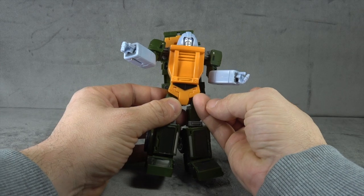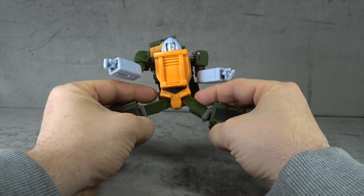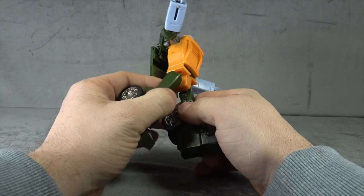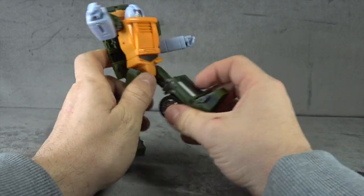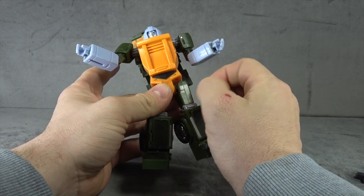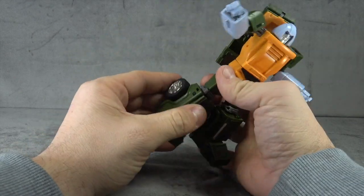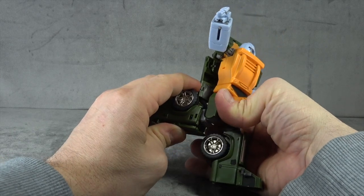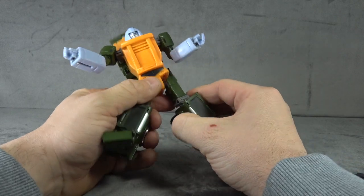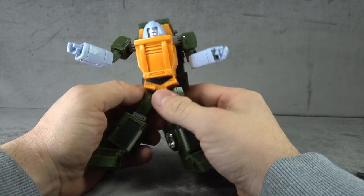We have black paint down here on the pelvis and then we have little tiny hip skirts that we can get up. For our universals here, which are ratcheted, you get out to the side for the full Van Damme, forward and back for the full monte pretty much. Thigh swivel. The universal joints are a little loose — you can pull against the teeth of the ratchet. The knees are on a single tension hinge that gets you 90 degrees and they're very tight.